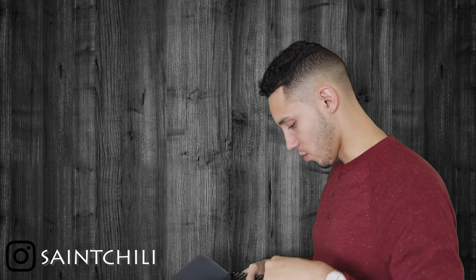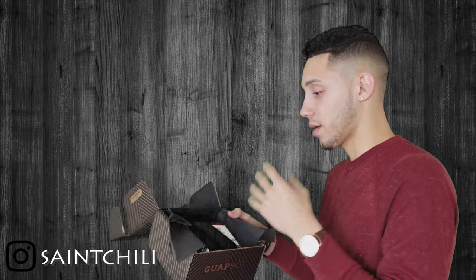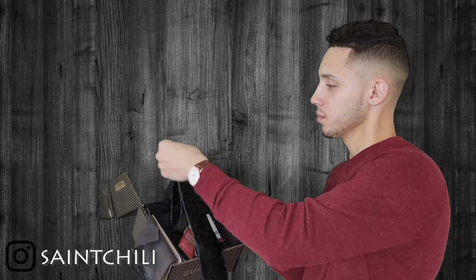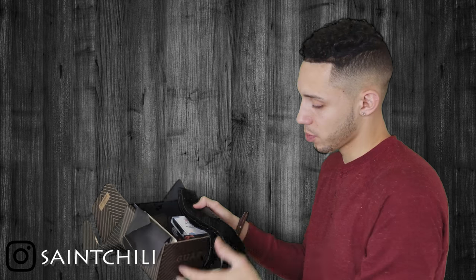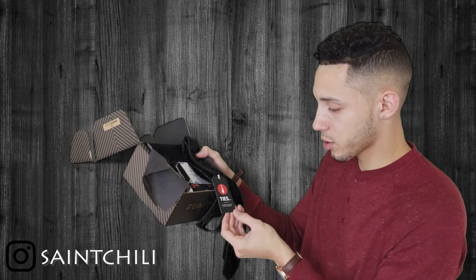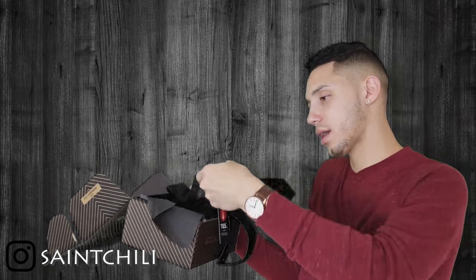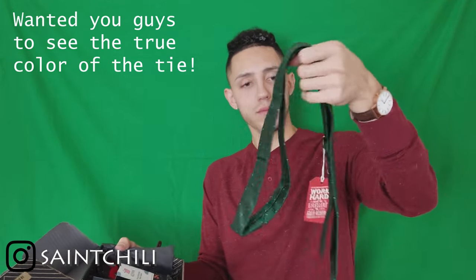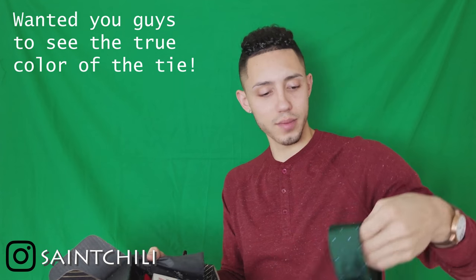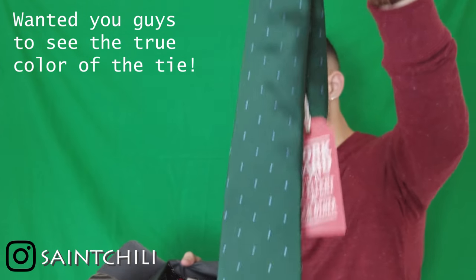I don't know what brands they have in here if it's only their own brand. The first item is a tie — green and baby blue polka dot — and it's from ties.com, listed as 'superior quality men's fineries.' The tie is nice. There's no price value card in here but we might find one.